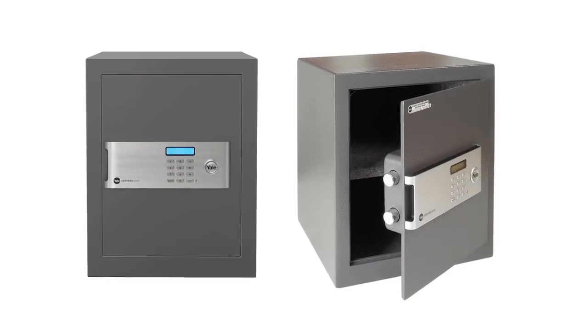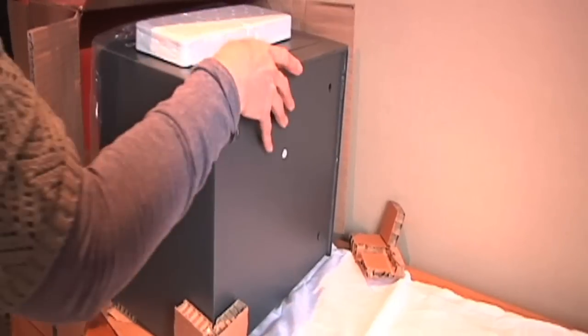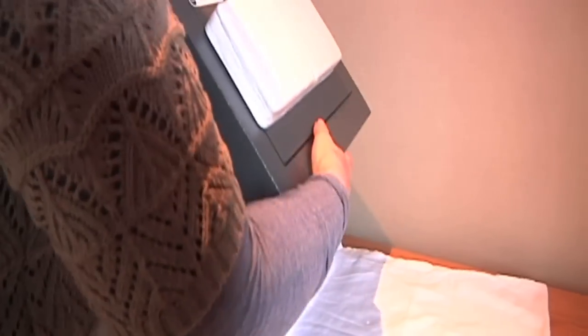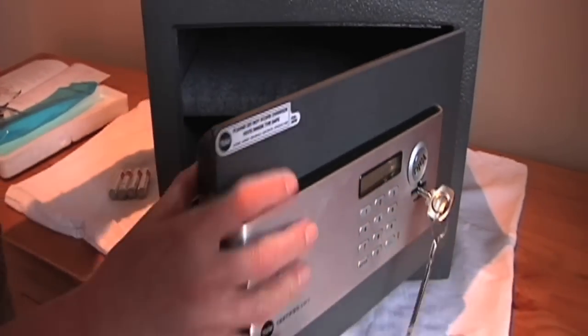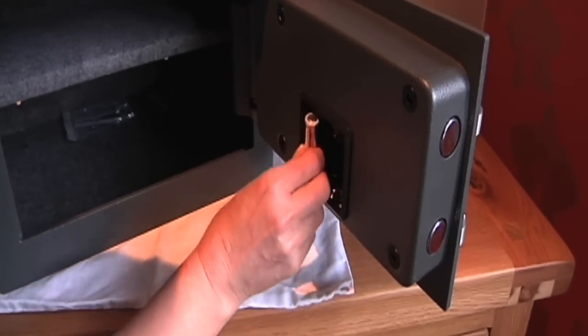Here we will show you how to program and install a Yale certified safe. To begin, it's best to remove the safe from its box by sliding it out, not lifting. Open the door with the manual override key supplied and insert the batteries in the space behind the door.